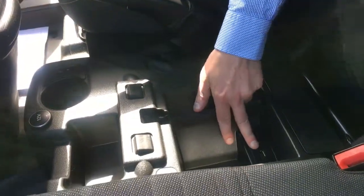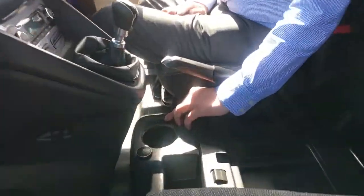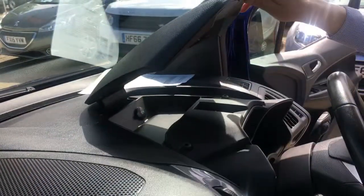It has a USB port and a line-in for the stereo. The driver's seat is heated, and there's a 12-volt socket here along with another 12-volt socket hidden away in a compartment under the cover on the dash.